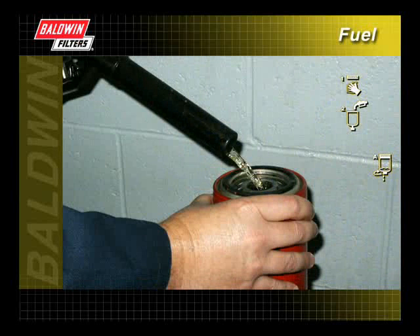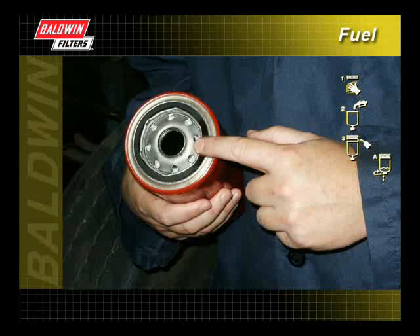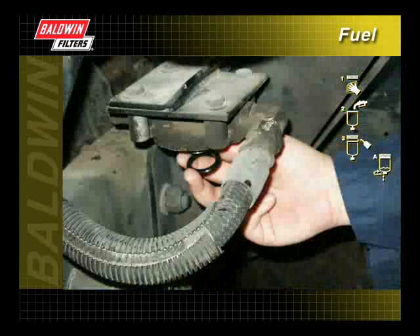Fill the new filter with clean fuel of the same type that is being used in the equipment. Apply a thin film of clean motor oil to the filter gasket. Do not use grease. Install a new post seal if one is supplied.